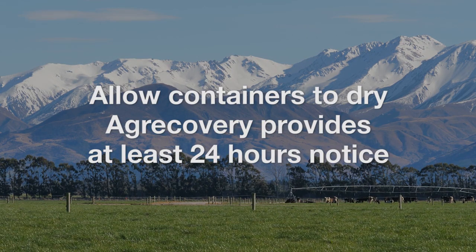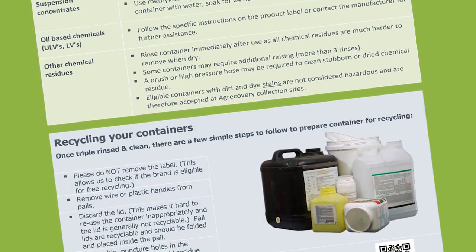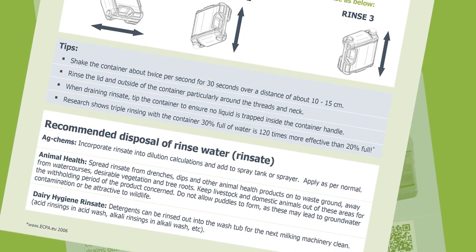AgRecovery provides at least 24 hours' notice. Some chemicals need additional cleaning — check our guide for further advice. If residue remains or drums are dirty, they will be rejected.